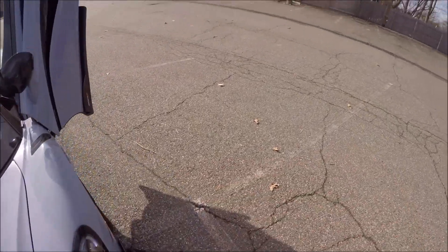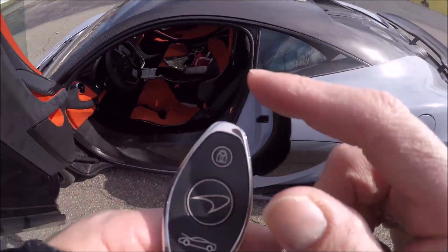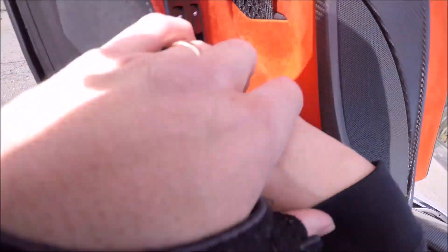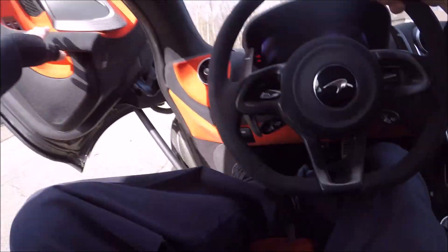So this is the unlock button, the McLaren symbol - the front trunk. Obviously that's all you have for locking the doors. Now we're going to get into these seats, which is challenging for a hockey player with a bad back. You have carbon fiber everywhere on this car.